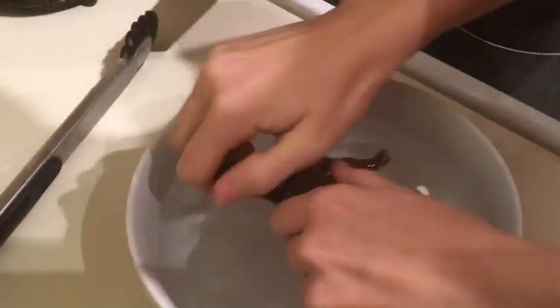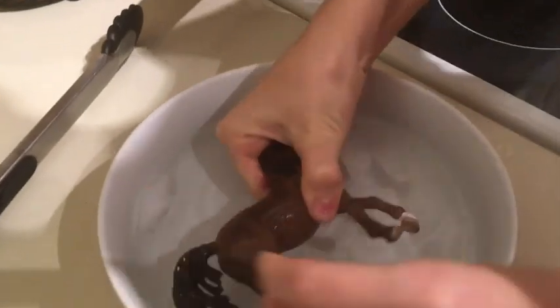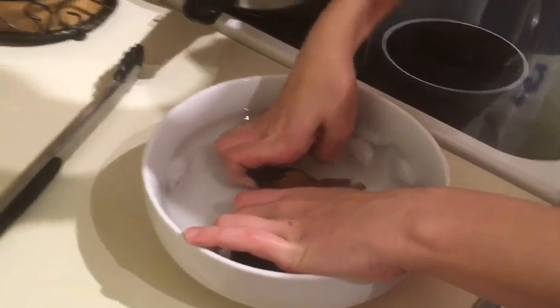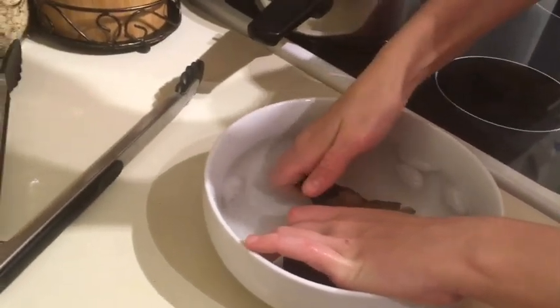Then bend it however you like. Hold it there until it's rock solid. It might take a couple times in and out of the hot water before you have it in the position that you would want.